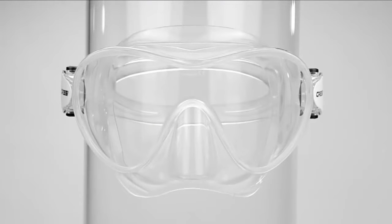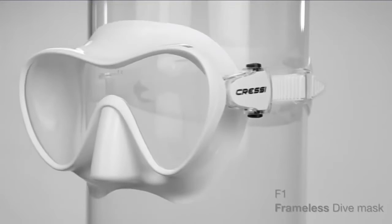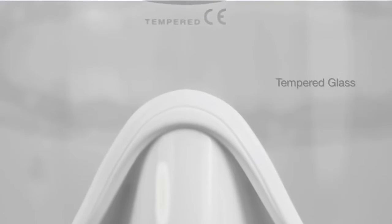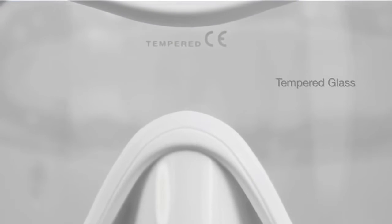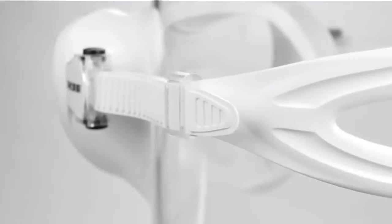The Cressi Frameless mask has a wide-split mask strap designed for comfort and to give even tension on the skirt for a proper seal. The mask comes with a mask box. The Cressi Phone mask is commonly used for open-water diving, pool recreation, snorkeling, and more. Check the description for details and prices.